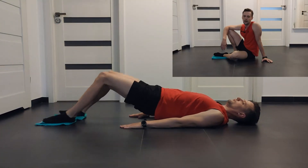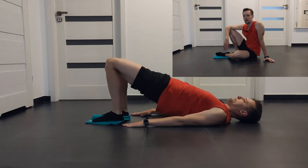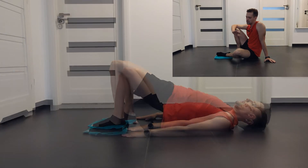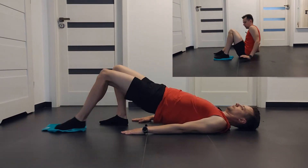You can also use the alternative exercise with single leg hamstring curls. The same movement, only use your one leg.